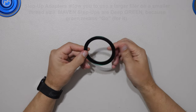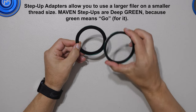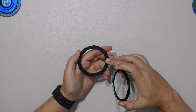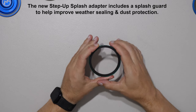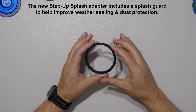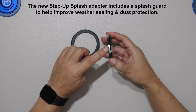The original step-up ring had no glass. Many of you have asked for a step-up splash adapter — a step-up adapter that allows larger filters onto smaller threaded lenses, now with some splash protection built in. It's coming out in six or seven of the most popular sizes initially.